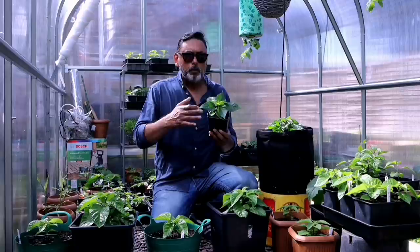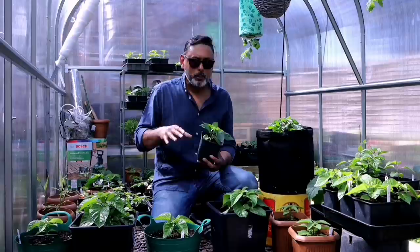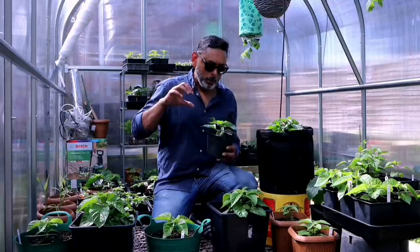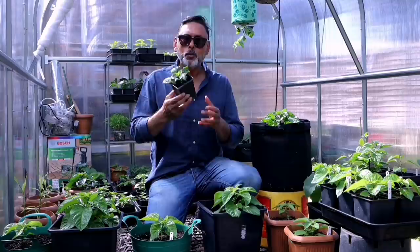Most of us, when we see our chilli plant is not growing as fast as we expect, we tend to use too much water and give them too much plant food — and it has the opposite effect. Using too much water actually drowns the root and the plant loses the ability to take up nutrients, so your chilli plant doesn't grow as fast.